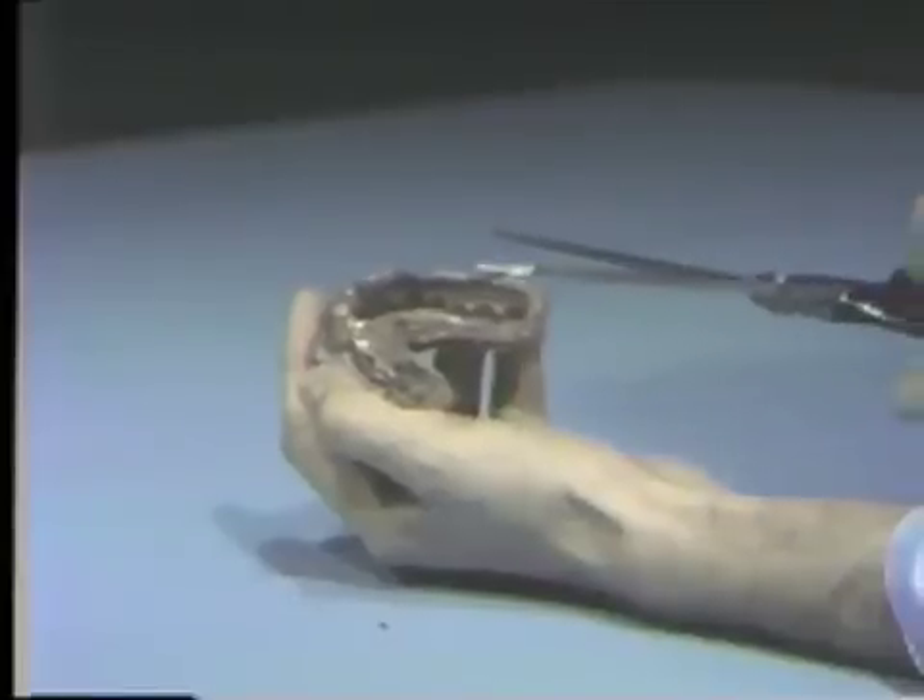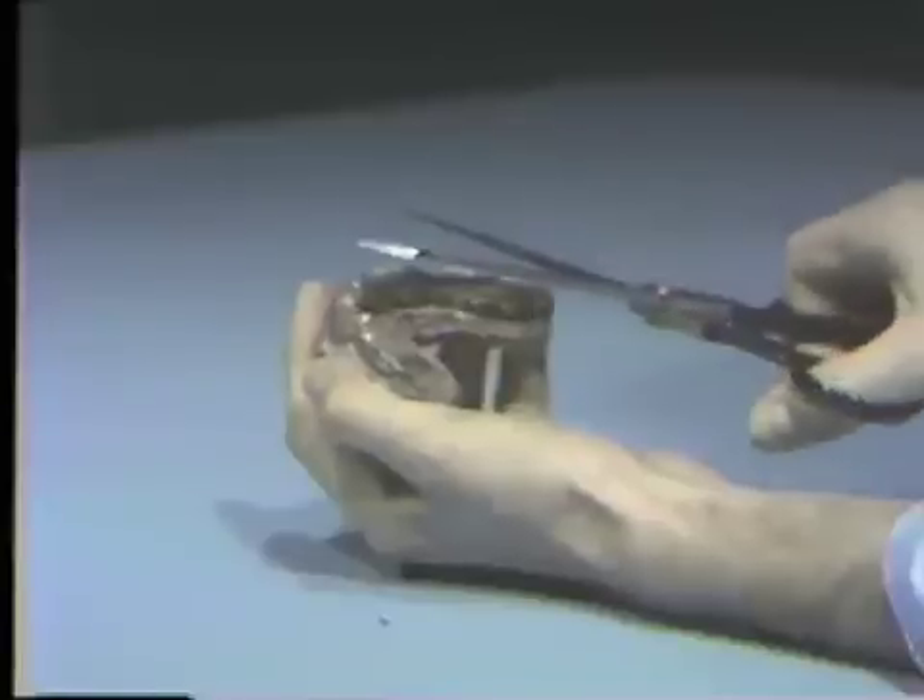Any excess rubber at the periphery of the tray can now be cut away with the scissors.